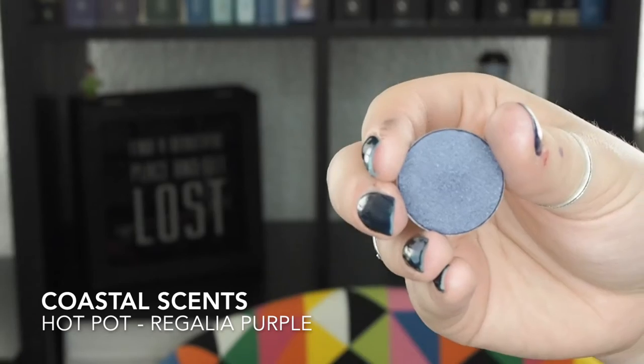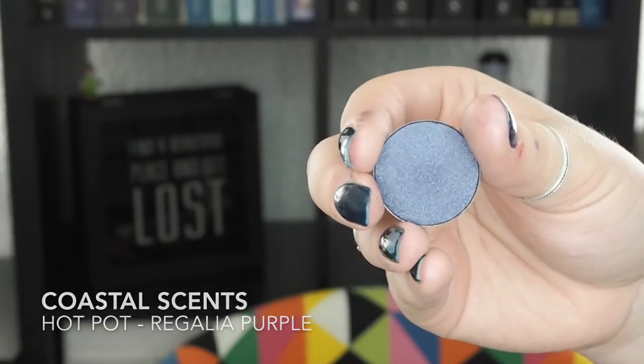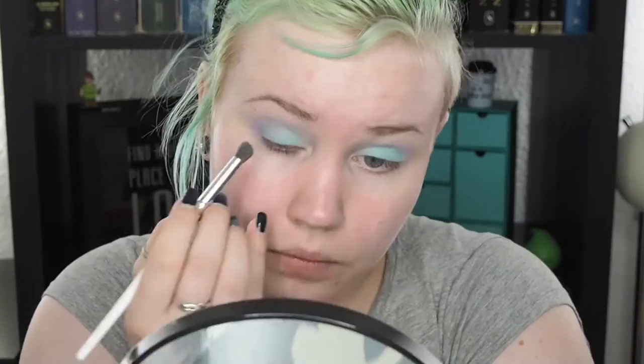I think we need some darkness — some oomph. So I'm going to take just a little bit of this dark purply color and just put it in the crease. And then I just want to layer some of this gorgeous blue-green shade on top. I think this is done better with the fingers.